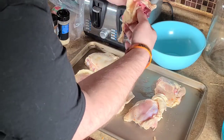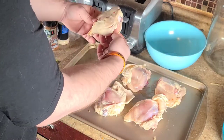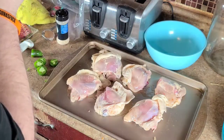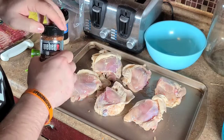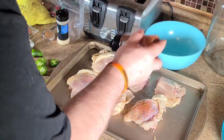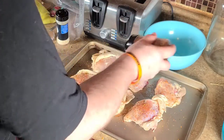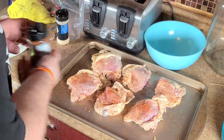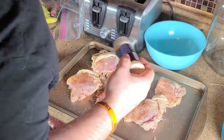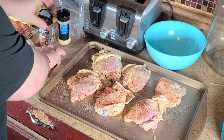We're going to get all the skin peeled back on these. I am using Weber Cowboy Rub — I actually really like this seasoning. The only thing I don't like about it is it comes out really heavy, just with the way it is. So we're going to season the meat itself, and then come back with some garlic powder.